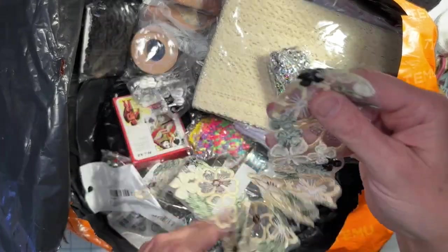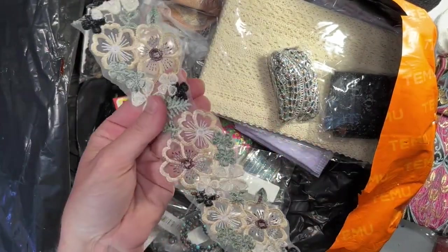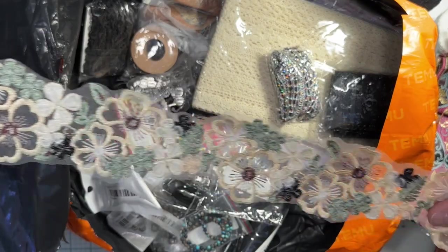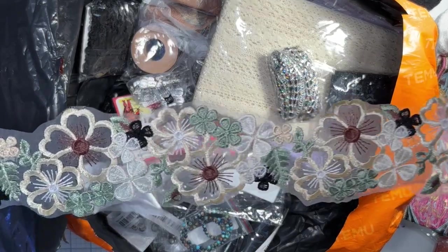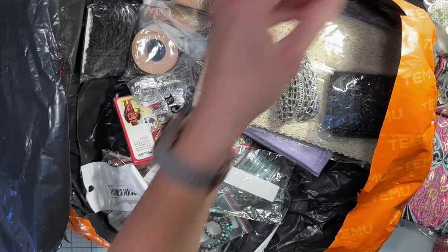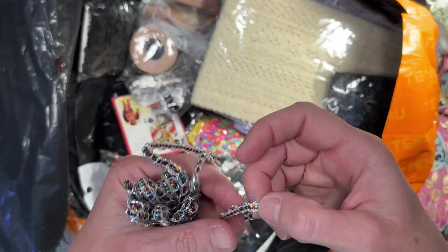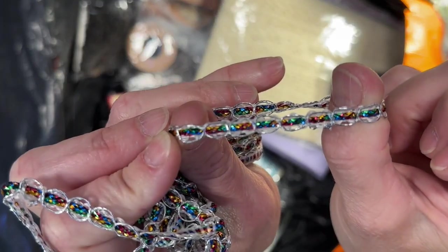I got this which I think will be really cool mod podged on a journal cover, or even you could stitch it in — oh yeah, maybe you should stitch it in. There's the back side and there's the front side — it's a little shimmery, neat. And then I got this ribbon as well; I don't know what I'm gonna do with it, it's very plasticky, but I will mod podge it on something.